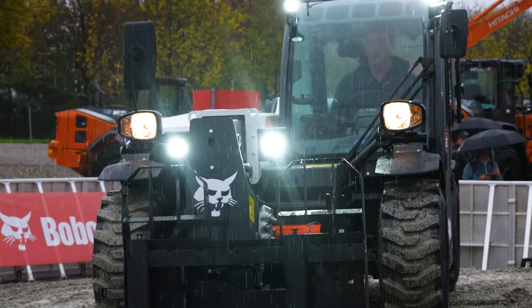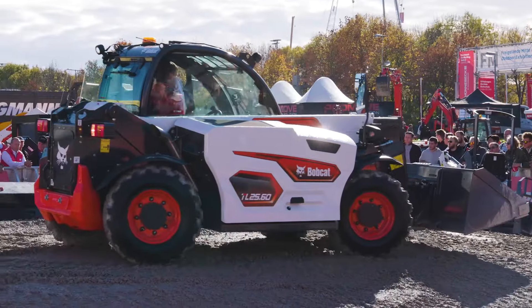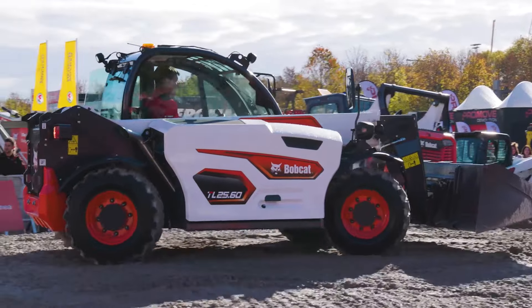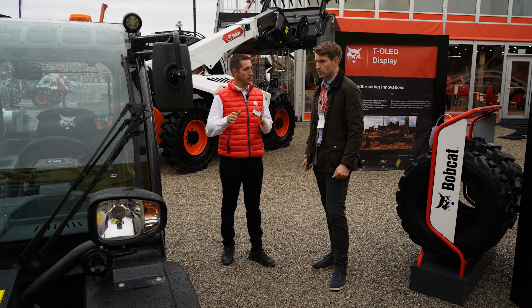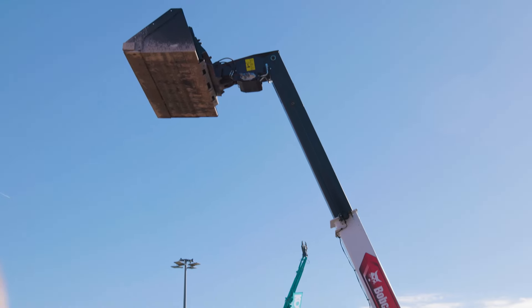You had a super compact teleporter a number of years back and this sees the reintroduction of a super compact teleporter now. Yes, it was the T20-250, and now we have more capacity with 2.5 tons and we lift higher as well.